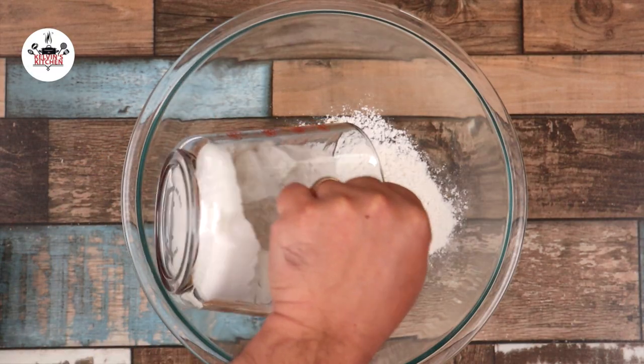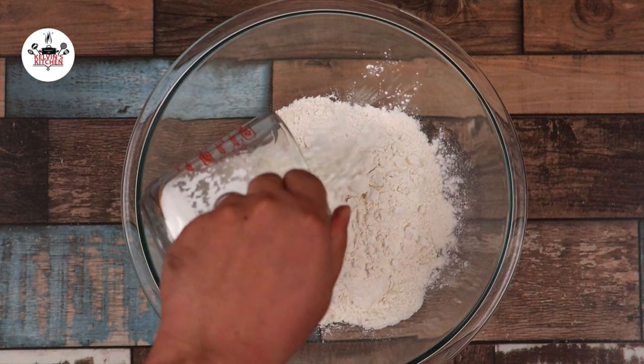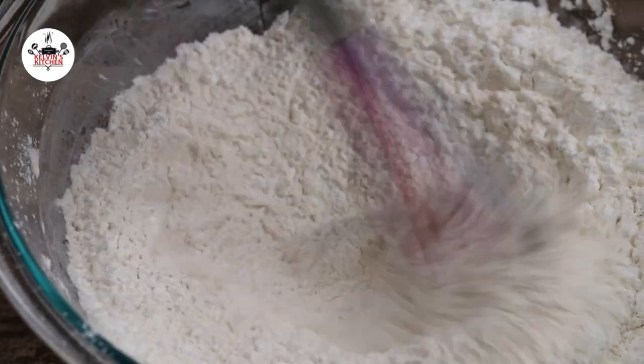Now in a large mixing bowl, add in three cups of all-purpose flour, one cup of cornstarch, one tablespoon of salt, and one teaspoon of white pepper, then whisk to incorporate.